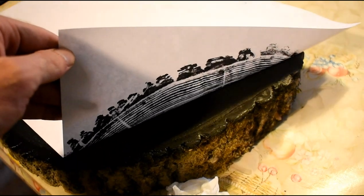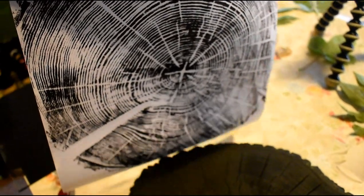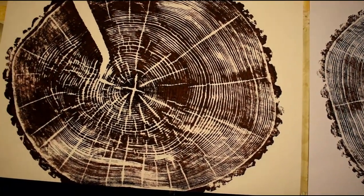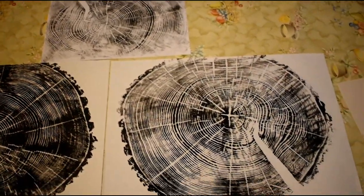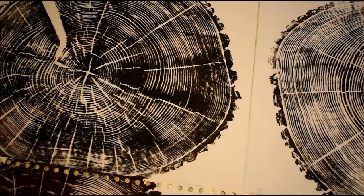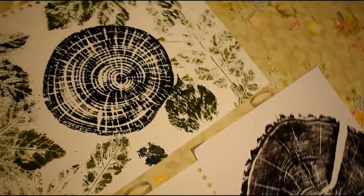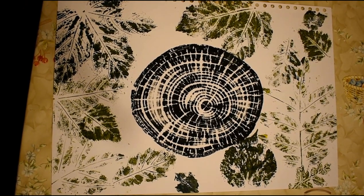It just helps to keep the other side of the paper clean. And once you've thoroughly rubbed the back of the paper, you can then peel it off and see your piece of work. I then repeated the process and made five prints. I also did a smaller log and some leaves around it. Thank you for watching.